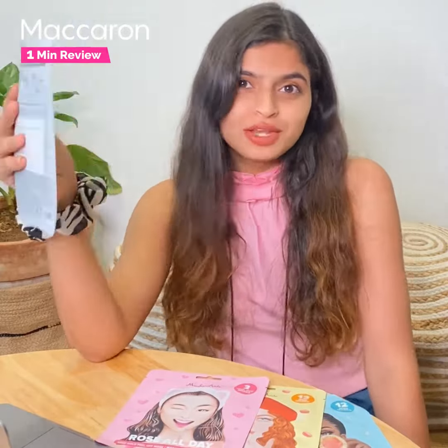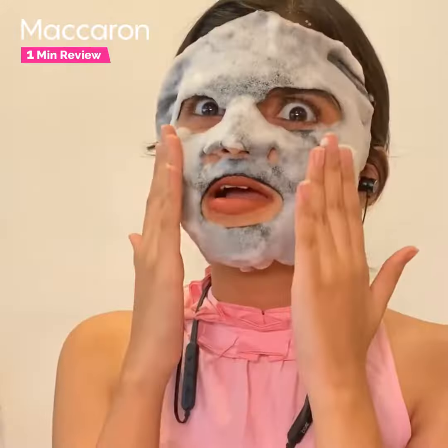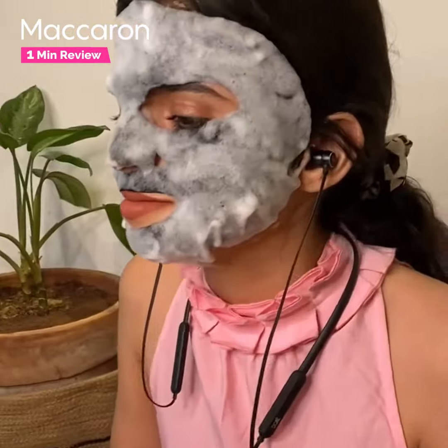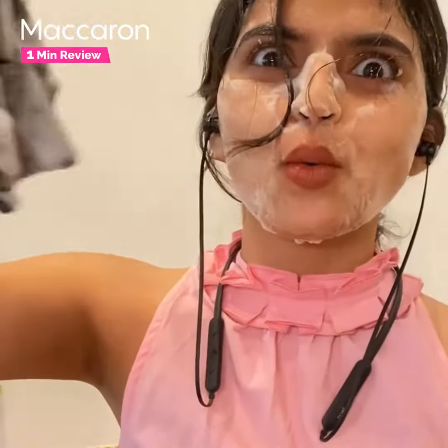It's super easy and fun to apply. All you need to do is take out the mask, apply it over your face making sure there are no bubbles, and let it sit for 15 to 20 minutes. You'll notice it comes with bubbles, so it's very playful. You can chill while it works — no worries. After 15 to 20 minutes, remove it and give your face a gentle massage with the leftover serum in the package.